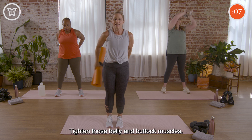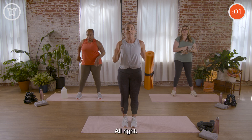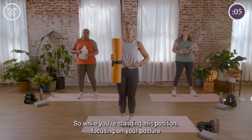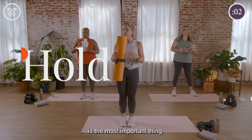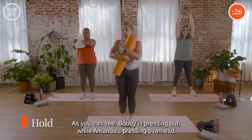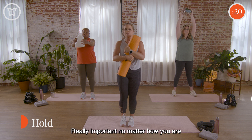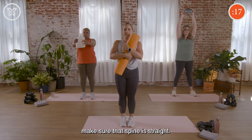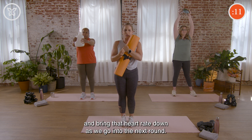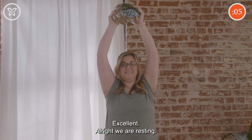Good work everybody — tighten those belly and buttock muscles. Three, two, and rest. We just have one more exercise in the circuit, which is actually going to be a hold. While you're standing in this position, focusing on your posture is most important. I'm holding my item close to my chest in a bear hug position. Bobby is pressing out, Amanda is pressing overhead. No matter how you do this, tighten up those hip muscles, keep that spine straight, and make sure you can still breathe.